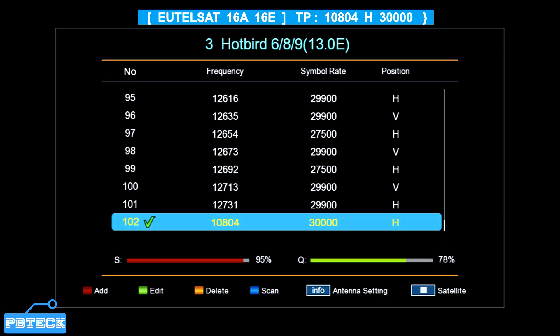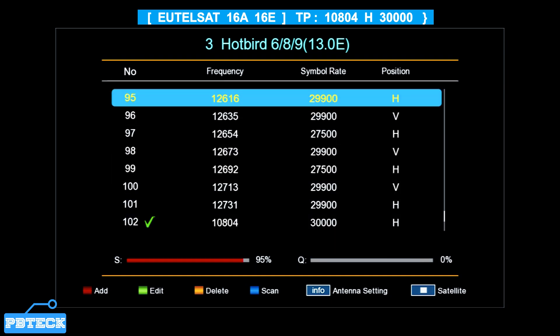After reaching this level, if you are yet to track for the signal, go to the satellite dish, turn it around to face East at 16 degrees on your northeast, and turn it slightly to get a stable signal. The next step is to scan. Let's select our previous satellite which is the Eutelsat 16A at 16 degrees East.